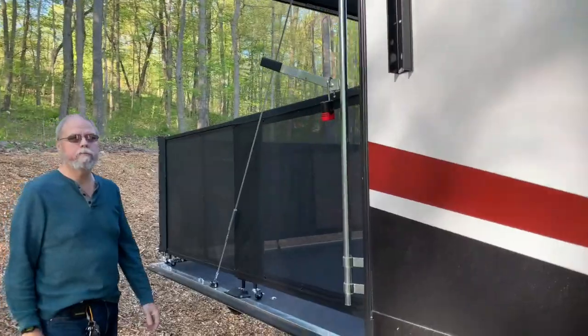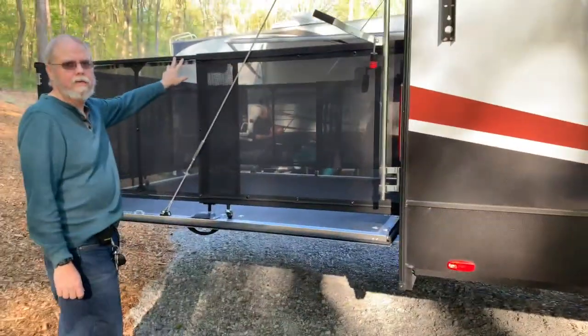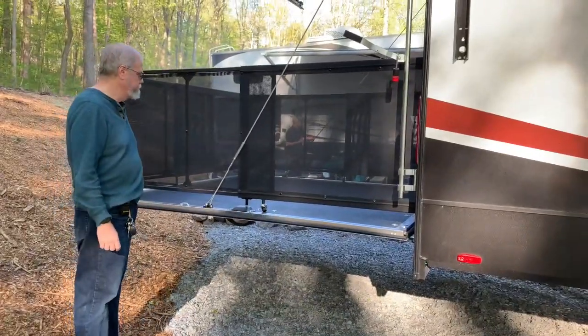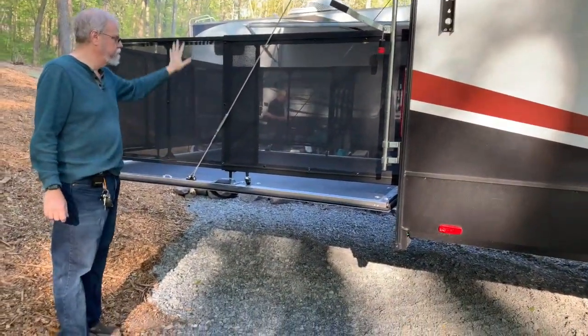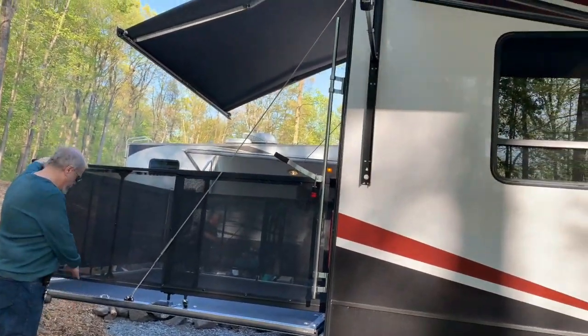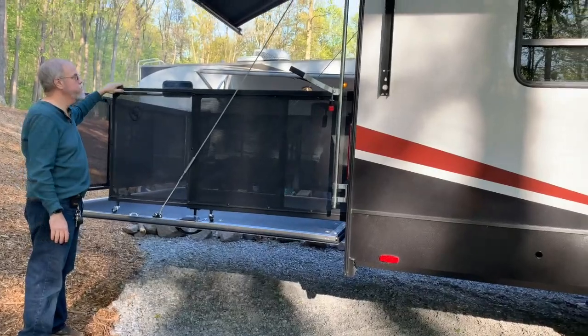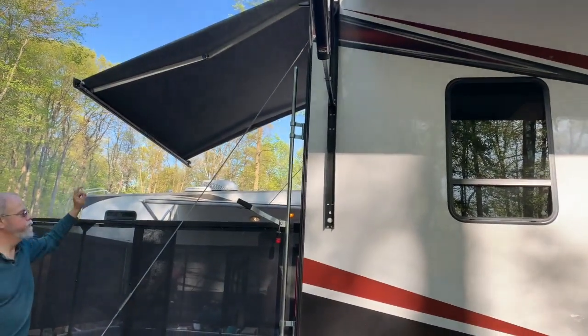Starting at the back, we have the party deck. It's an eight-foot by eight-foot deck. This folds back in. To get in and out, the stairs come out here. It has a sliding door and a retractable awning.